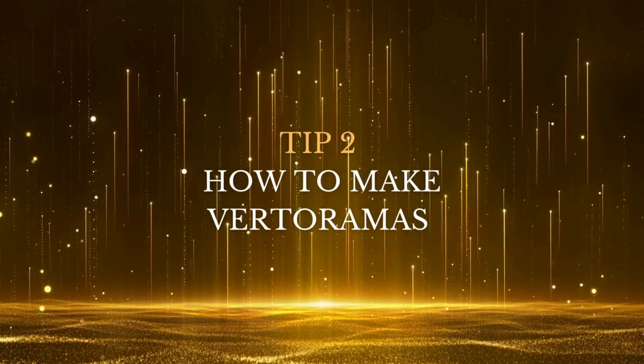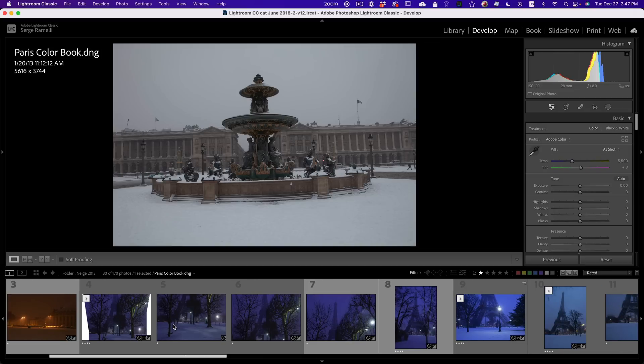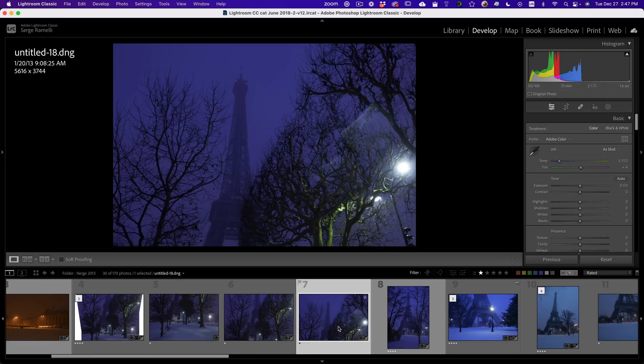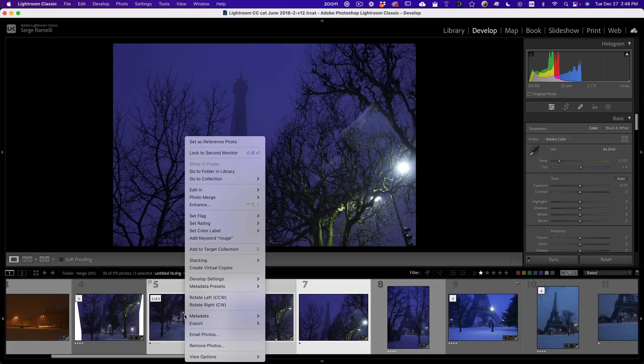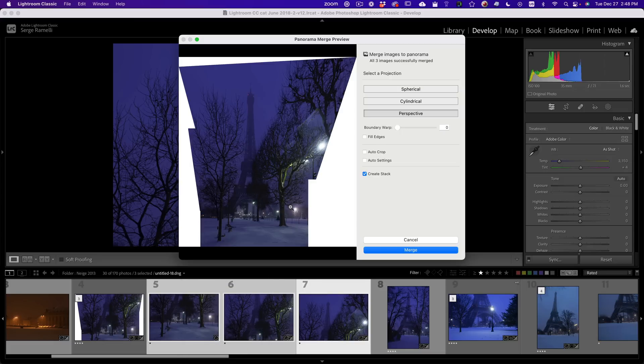Tip number two is how to make vertoramas. So I have one photo here, one photo there, and one photo here, and I did not want to wide-angle it. I shot this at 35 millimeter, because at 35mm, when you take three photos, select them, right click, go to Photo Merge > Panorama, you get a better photo than one photo with wide angle. The wide angle would have distorted the entire Eiffel Tower.